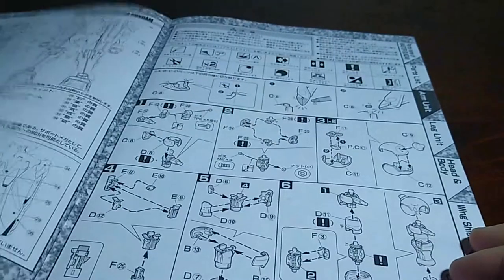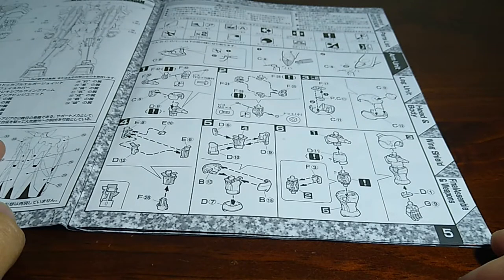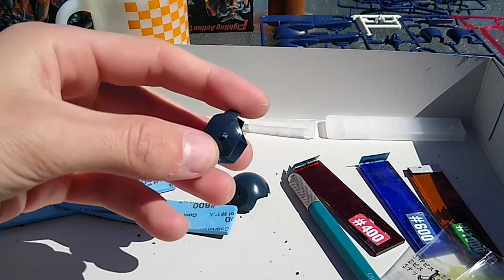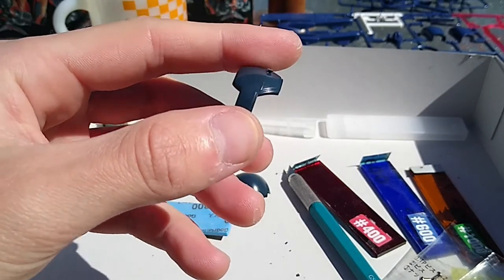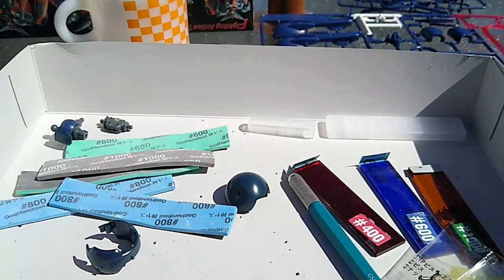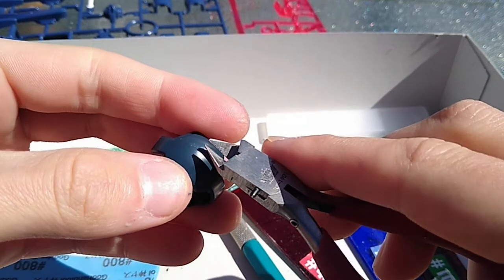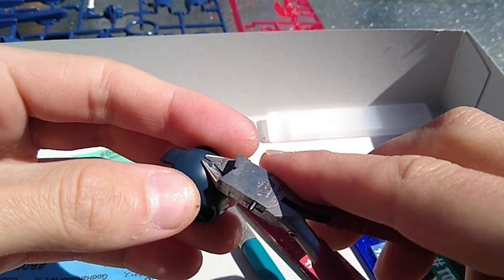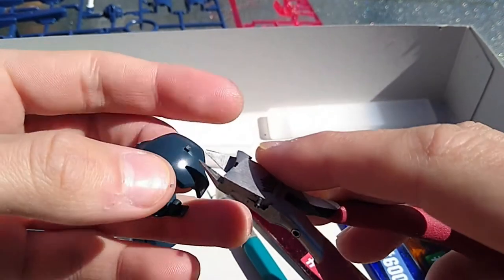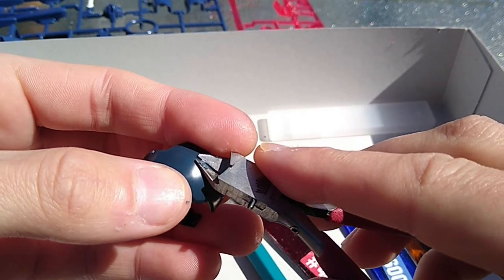So you get ready, open the instructions, start on page five with the right arm, and a few pieces in is when the teardrops start. Mold lines and nasty nubs — the Master Gundam has undergating, but not for the pieces that truly need it the most. There are noticeable nubs on the shoulders and unsightly mold lines on four of these dark blue parts. This is not pretty, but we can make it work. Firstly, you want to be very careful removing the nubs on the shoulders — make some snips as close as you can get without damaging the plastic.